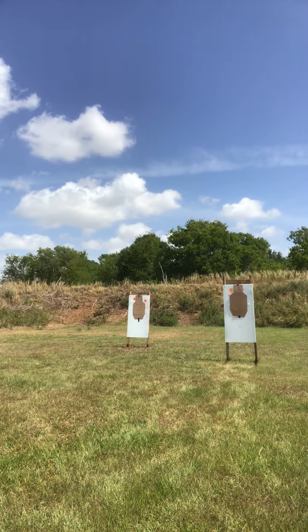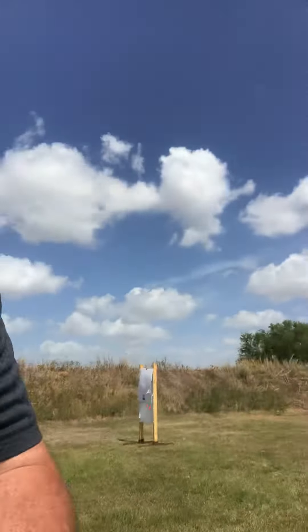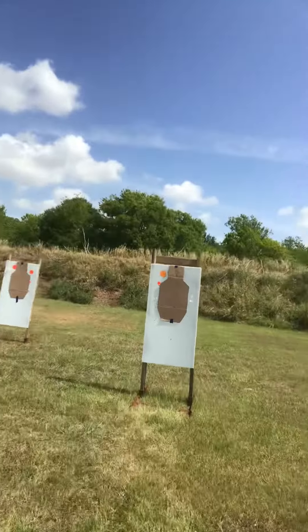There we go. Gun is clear. Let's go check those hits and see how we did.